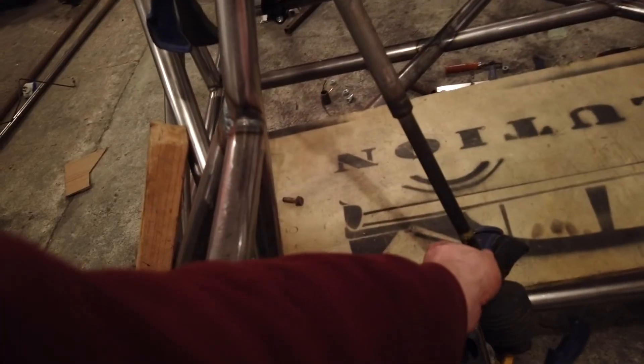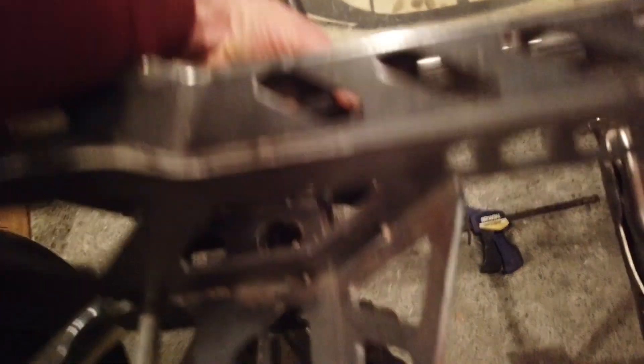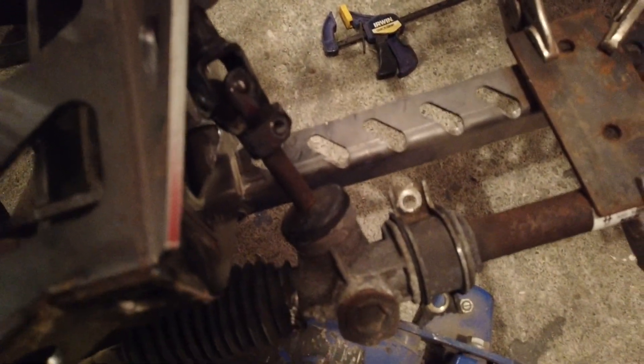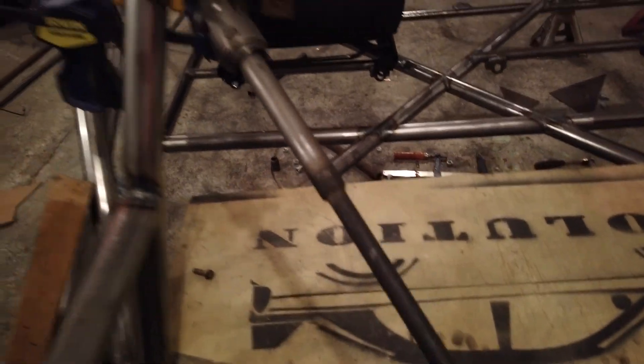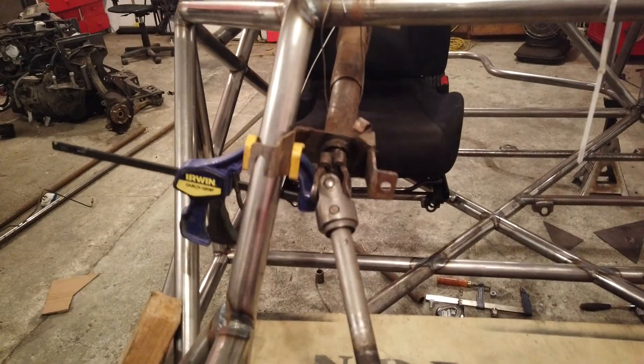I'm going to kink this part out on an angle, and because that's greater than 10 degrees, if the car gets an impact in the front it shoves that shaft across instead of going into the driver. So we've got both safety features going on there.